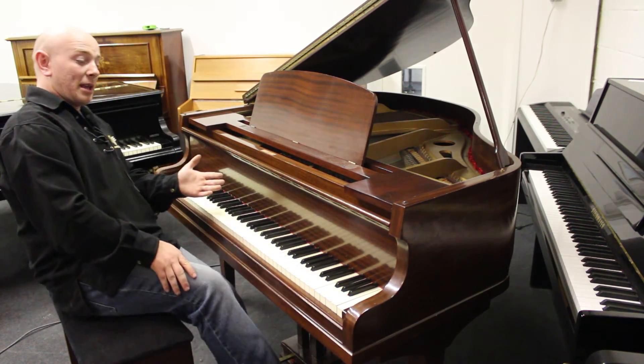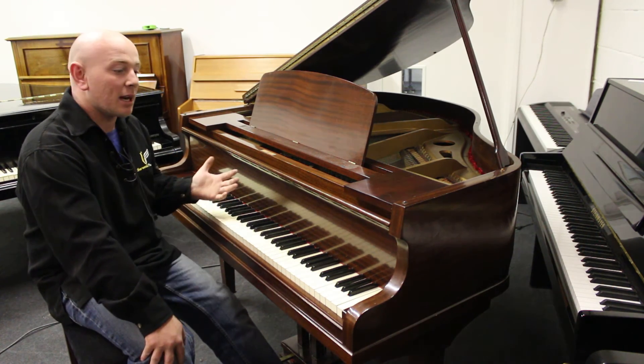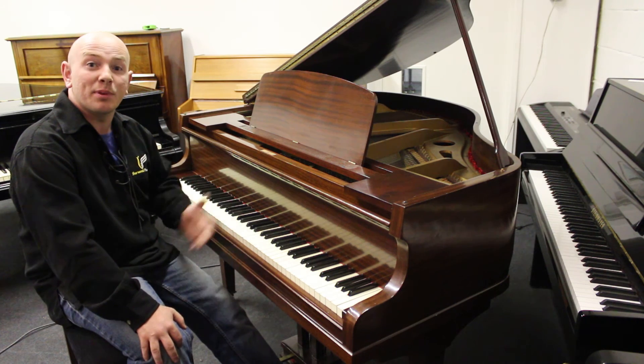So there you have it — the piano's in nice plain order, ideal for a beginner to an amateur pianist. Yeah, nice little thing, good quality casework, very nice piece of furniture.